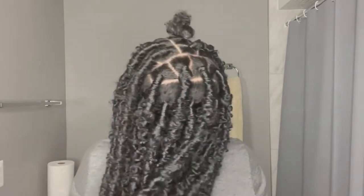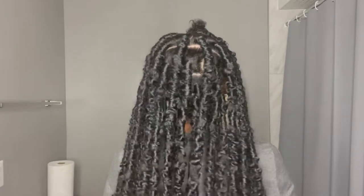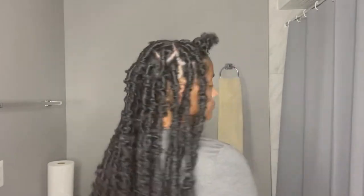Welcome back to my channel. Today I am showing you how I achieved these distressed butterfly locks. I've always wanted to achieve this style and I'm so happy that I did. I linked the original video that taught me how to do it down in the description. I have 27 locks in my hair.